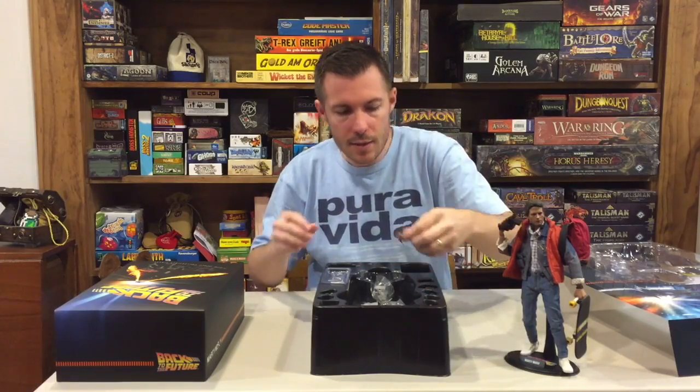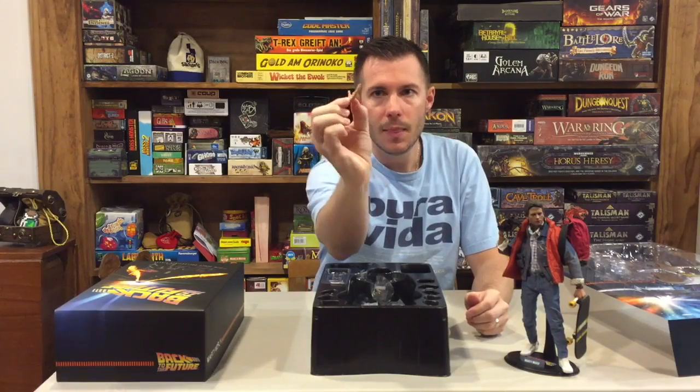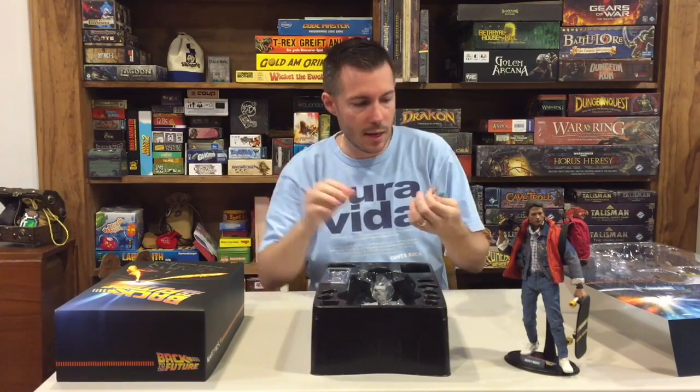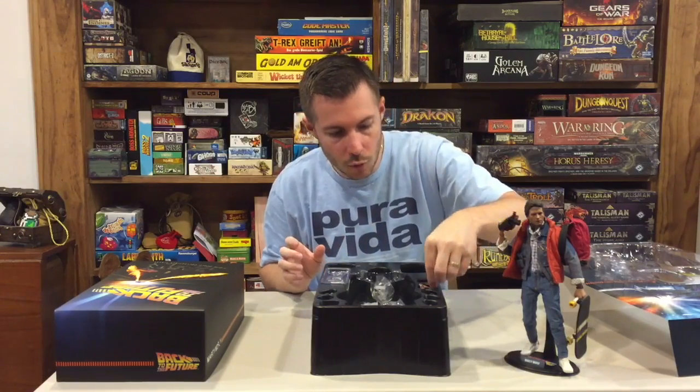There is one hand that is a completely straight open palm hand — you can use that for a more dramatic pose where you might have something in his right hand. This open palm hand only comes as a left, so there's only a left version of that full open palm.